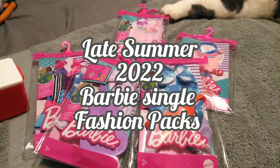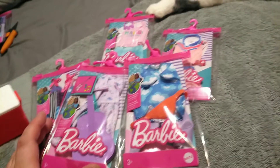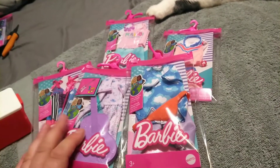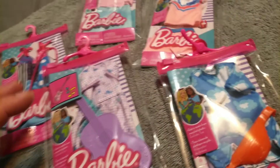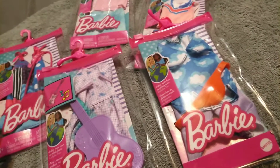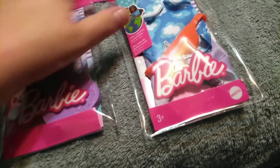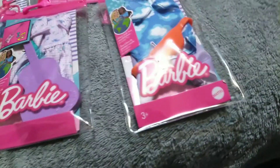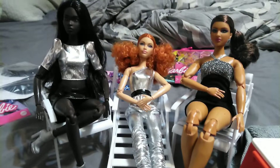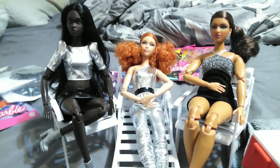Hey guys, it's Kari, welcome back to the channel. Today we're going to be taking a look at multiple different single pack fashions that I found at my local Walmart and I think Target. They all have that Barbie Loves the Ocean symbol on it. All the fabrics in these outfits are made from recycled plastic, except for the trim apparently. We have four Barbie outfits and one Ken outfit, so we may be having a special appearance in this video.